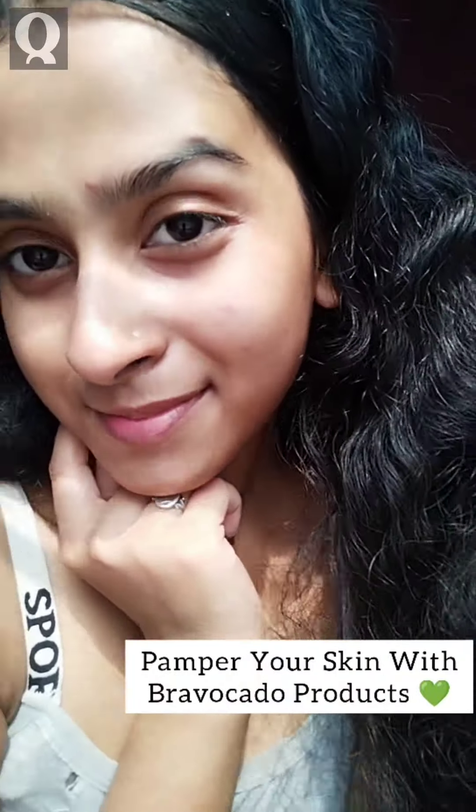And yeah, I'm glowing. Pamper your skin with Bravocado products. I personally love this range of amazing products by Quench Botanics. Thank you for watching.